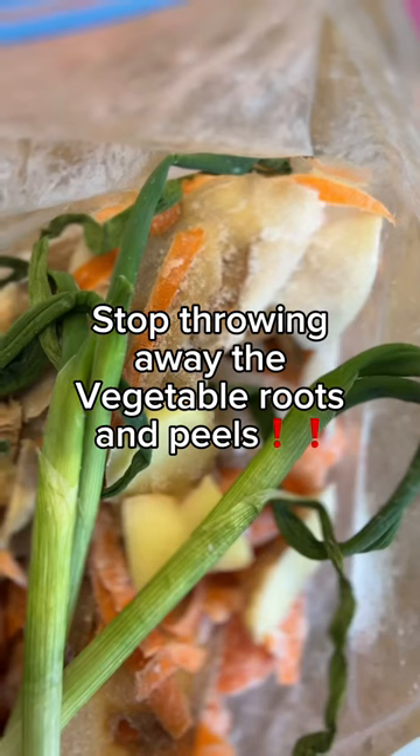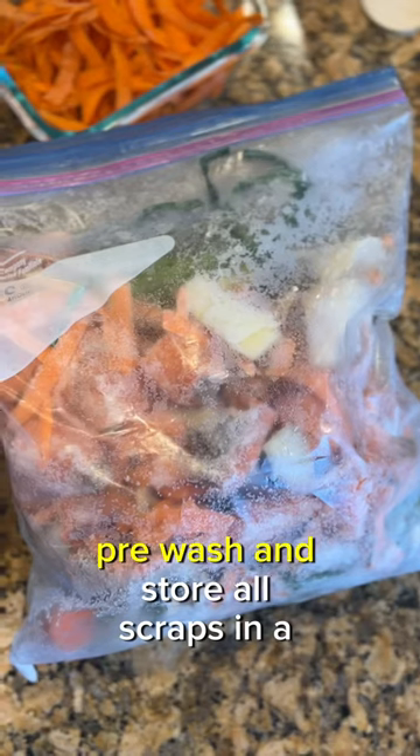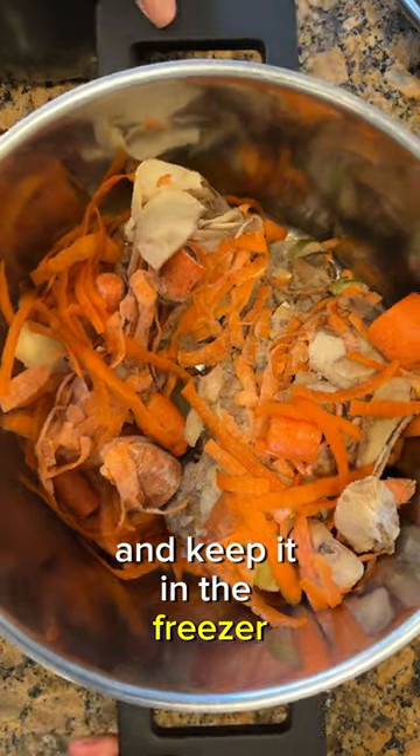Stop throwing away the vegetable roots and peels. Do you know you can make broth from them? Pre-wash and store all scraps in a freezer-safe bag and keep it in the freezer. When the bag is full,